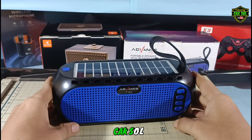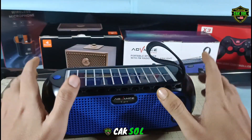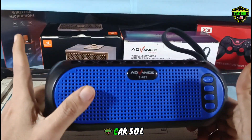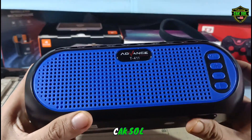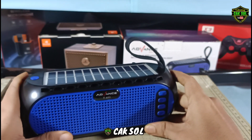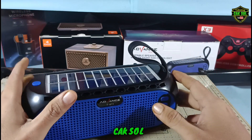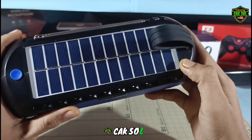Assalamualaikum, oke berjumpa lagi di video kali ini. Saya akan mereview FM radio di speaker Bluetooth Advance T411 guys. Kemarin saya sudah mereview FM radio yang ada di speaker Key Soundly, sekarang saya akan mencoba mereview FM radio yang ada di speaker Bluetooth Advance T411. Bagaimana kualitasnya? Oke, buat kalian yang suka mendengarkan musik dari radio bernostalgia, kalian bisa melihat video ini.